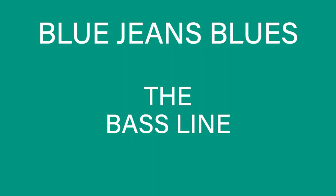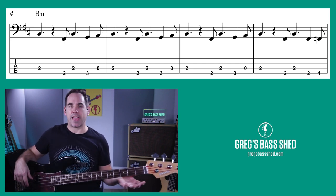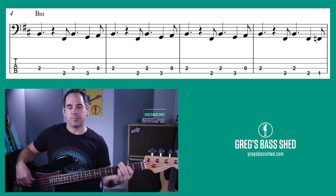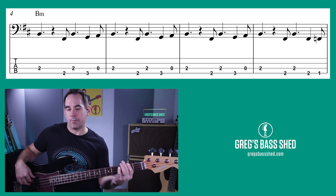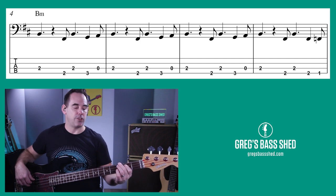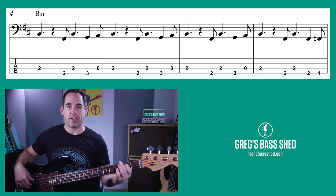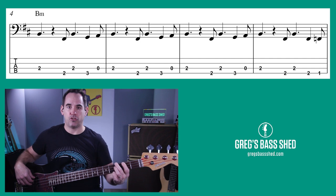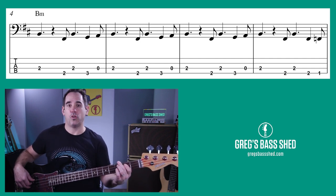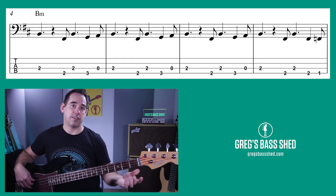Now the riffs are slightly different on each chord but they've got the same rhythm. First I'm going to show you the riff on B minor — the main riff. We start on B here, second fret of the A string — it's all played down the bottom end of the bass. Then we've got F sharp, F sharp, B — F sharp is the second fret. Then G, which is the third fret of the E string, then open A, then B. So you need B, F sharp, G, and open A: fret two of the A string, fret two of the E string, fret three of the E string, and open A.